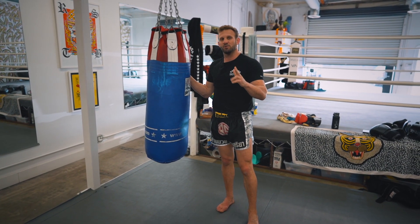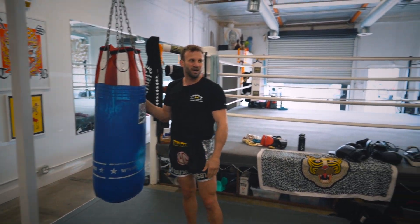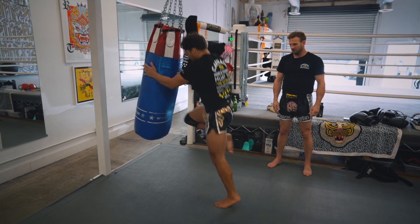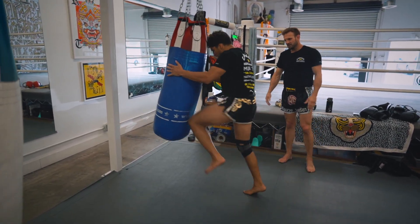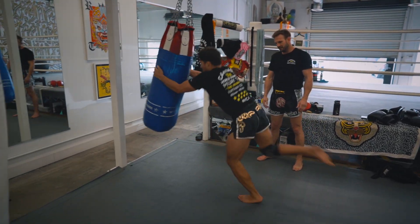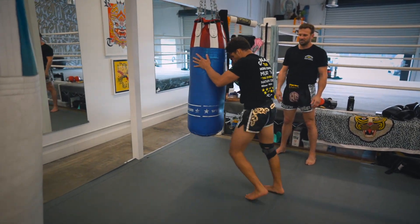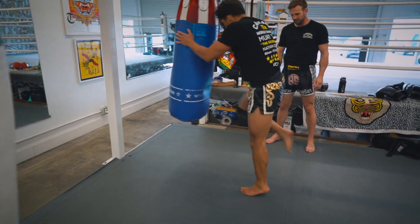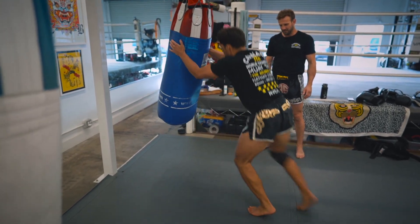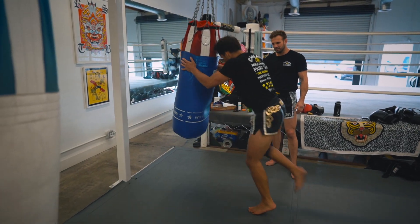This is our knee conditioning — technical, hard for stamina, and perfect for Muay Thai. Tony, you're up. Let's go. Double double on the left — one, two, three, four, five, six, seven, eight, nine, ten sets. Now double right, single left — one through ten sets complete.